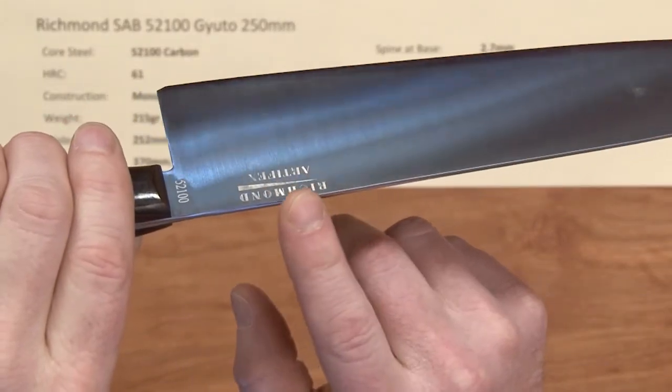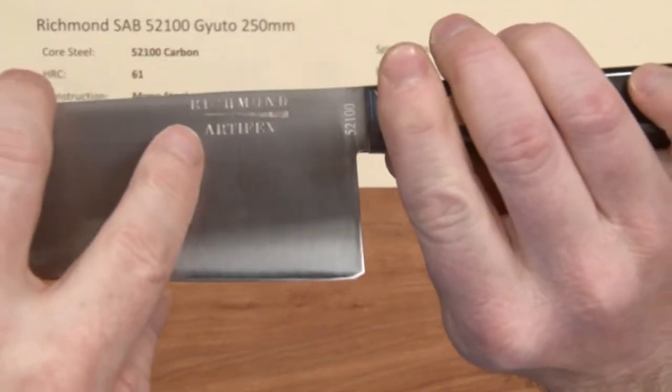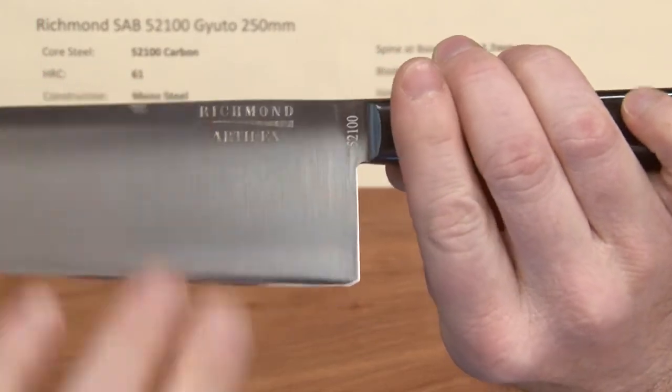This has the screened-on Richmond logo, and it says 52100 right here so you know what kind of knife it is.